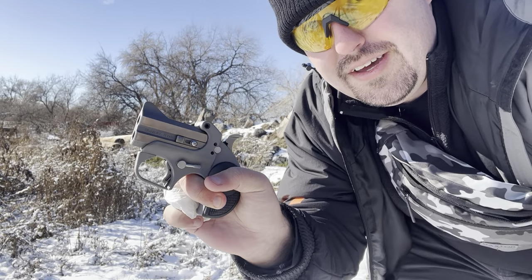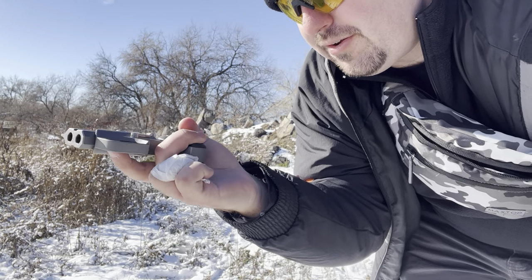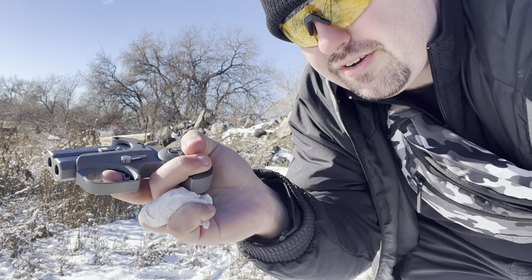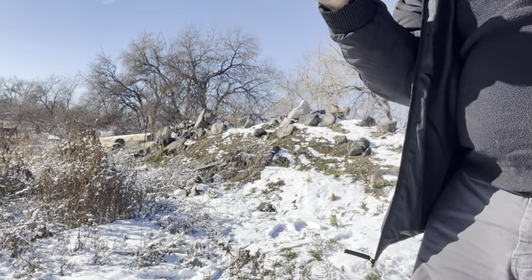The trigger pull on this thing is heavy and awkward on purpose. You have to hold the gun way down here and then pull the trigger down and backwards. And so it's really weird.